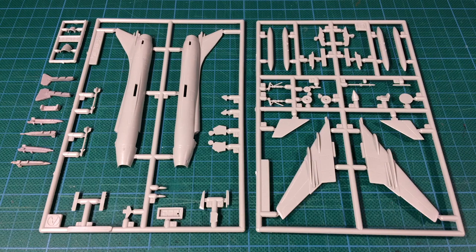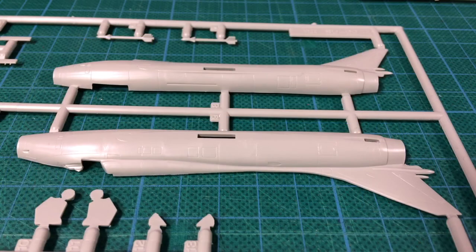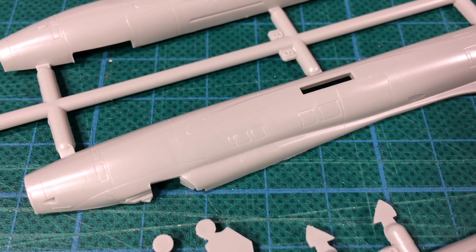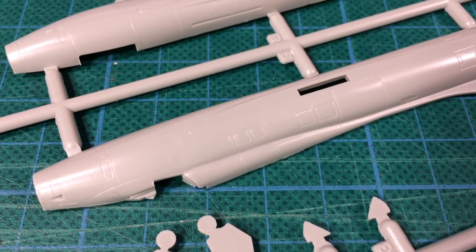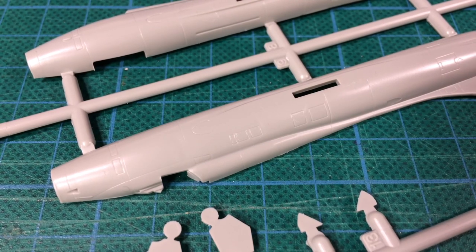The plastic parts are from the Academy 1/144th scale Su-22 Fitter kit, originally a Hobbycraft kit from 1993. Given it's a three-decade-old kit, the parts are okay but the engineering is showing its age — the sprue gates are thick and there's a little flash on some parts. This first sprue contains the fuselage parts, air-to-air missiles, and gear doors. The fuselage comes in left and right halves with engraved panel lines and an adequate amount of detail. This appears to represent an Su-17 M3 Fitter H or export Su-22 M3 Fitter J, though I could be wrong.